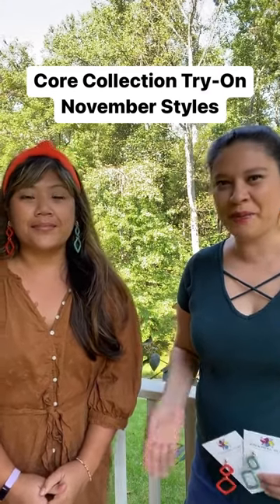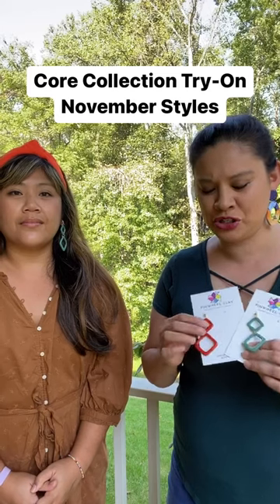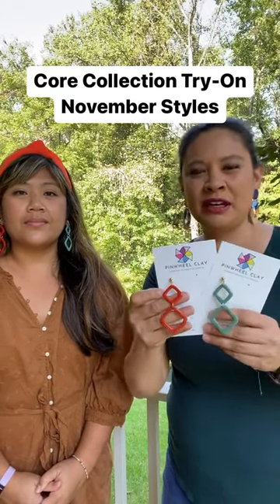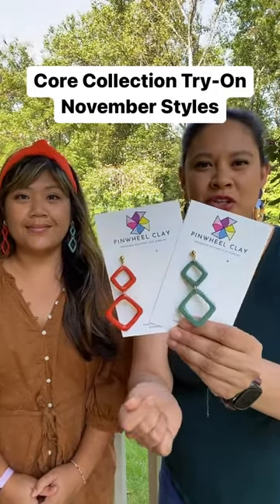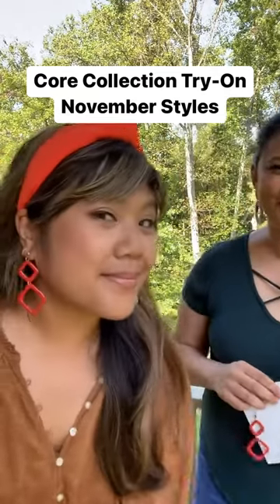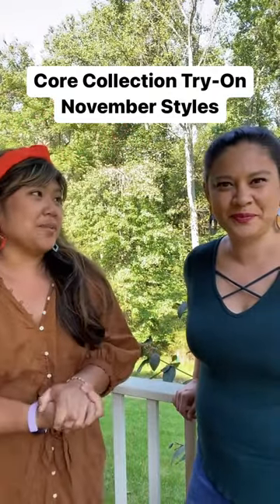The first style we are bringing back - if you remember our Porto collection, we had a small square and large and small square dangle. This was originally kind of a burgundy color, so now we're bringing it in this pumpkin dark orange as well as sage green, and these are on gold plated ball posts. They're very lightweight, and these are called the Lisbon.